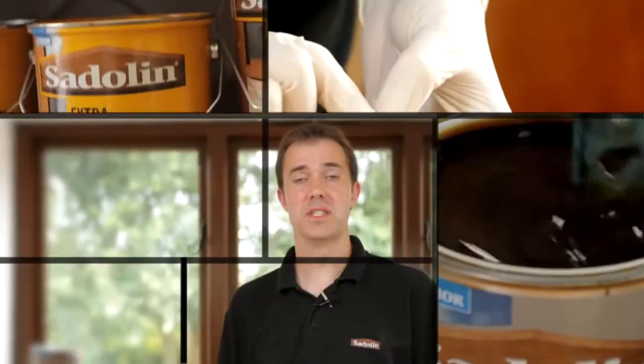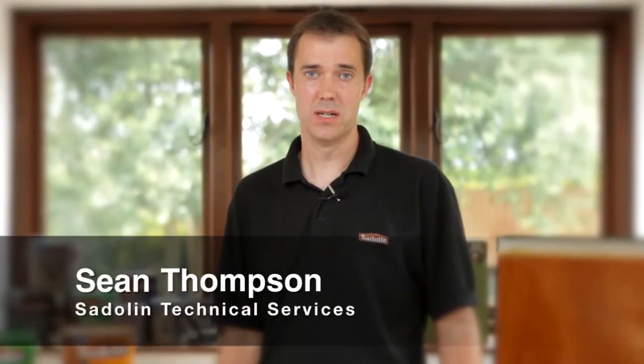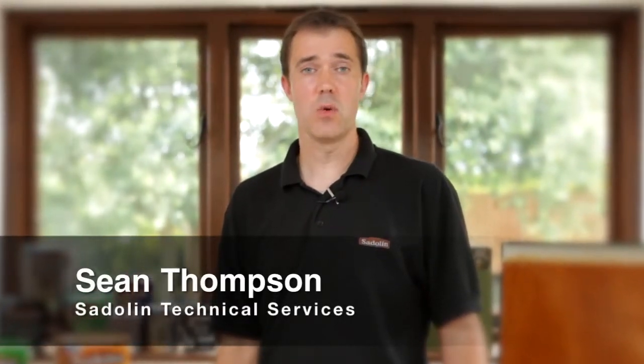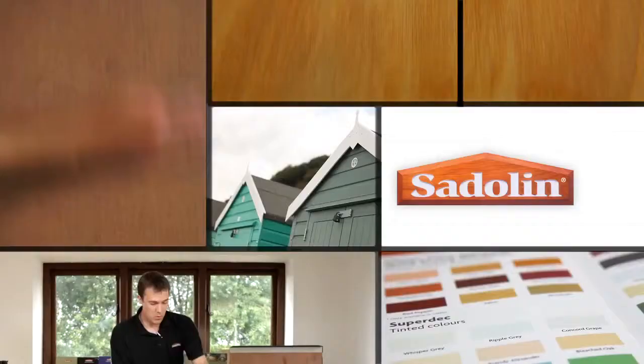Hello, my name is Sean Thompson. I'm part of the technical services team at Crown Paints and I specialise in the Sadolin Woodcare range. In this video we're going to show you all about the Sadolin colour palette, the great colours that are available, and how they all provide the fantastic wood protection that you need.